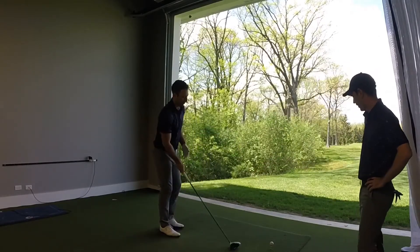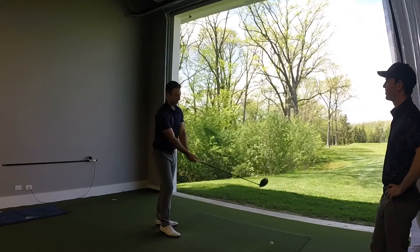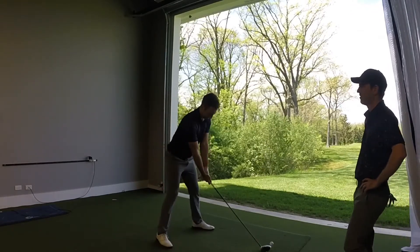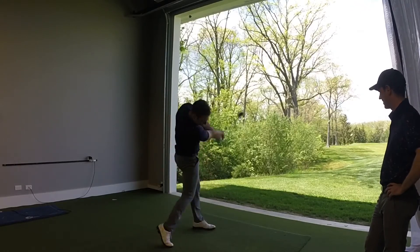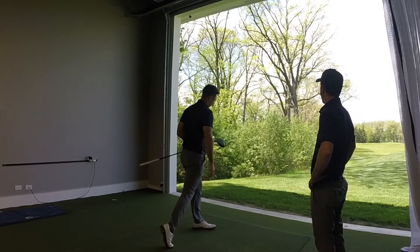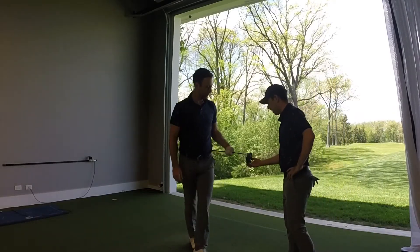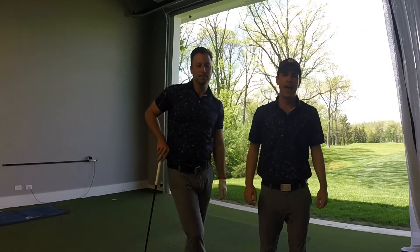Now you've got plenty of room right there in between the two marks — go ahead and give us one off the center. Yeah, that had a different sound to it, that really sounded like sweet spot, and sure enough it was right in between the two marks.